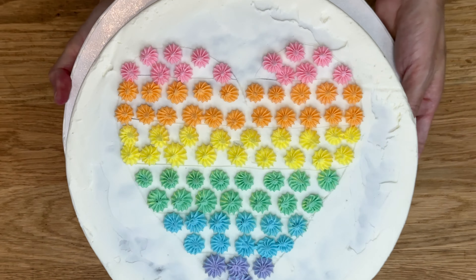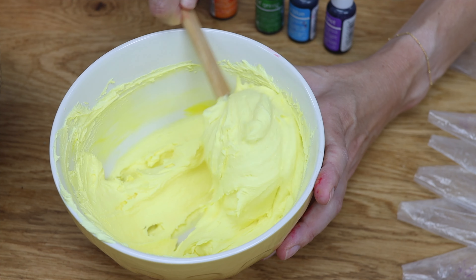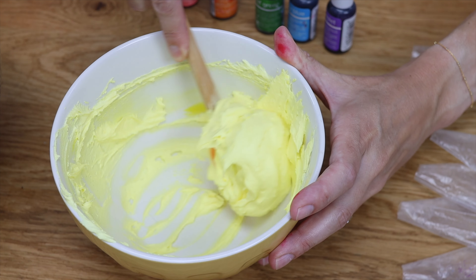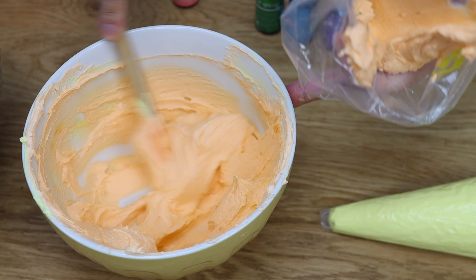To mix rainbow colors in just one bowl, you'll need food colors but not in what you think is the right order. Start with yellow and take out what you need, then mix orange in the same bowl incorporating any of the leftover yellow, and again take out what you need, putting it into a piping bag or whatever you'll use it for.